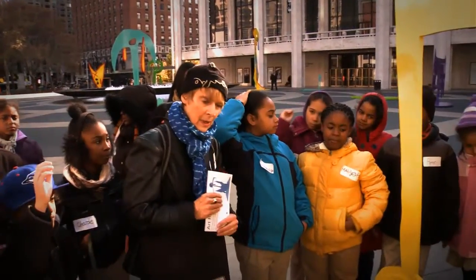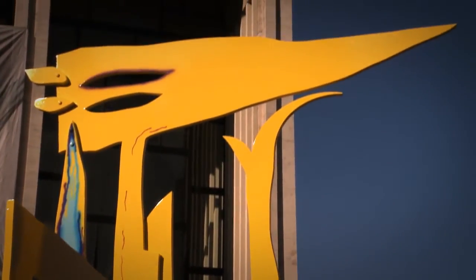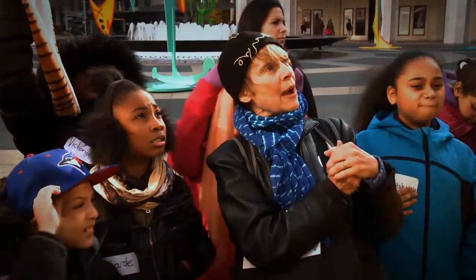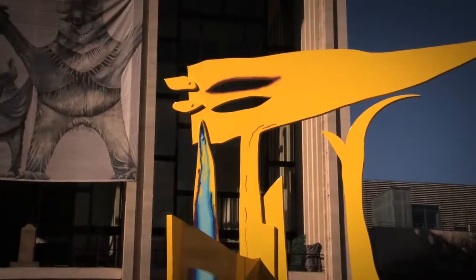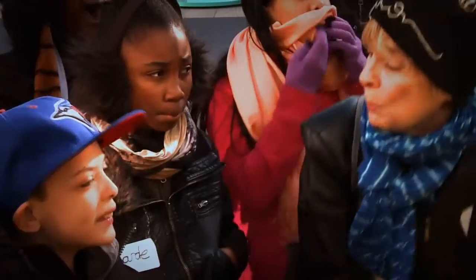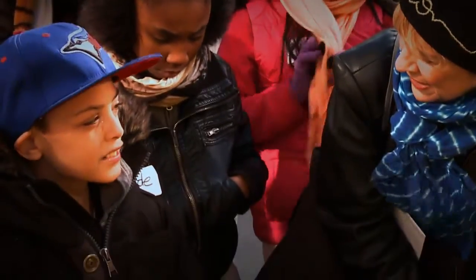I think they're made out of metal. How do you think the sculptor put it together? What do we see up there — do you think those might have anything to do with how the shapes are coming together? We're talking about these little studs up there. They're bolts. And that's a good way to keep the metal together.